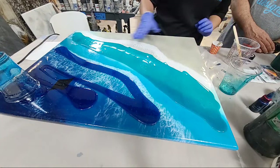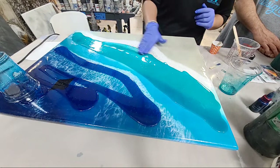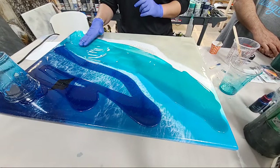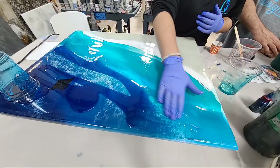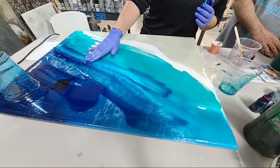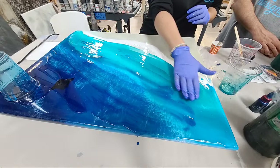Before I put my white down I want to get my entire board's surface area coated completely in epoxy, then torch, and then do my white. I notice these pigments are quite transparent — the point of that is because I've already done one color coat. The ocean is really multi-leveled, and I want you to see underneath. Sometimes I even pull my deeper blue into my lighter blue.